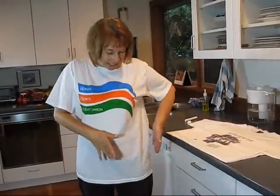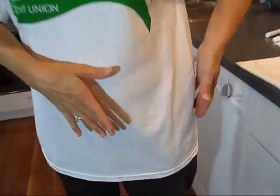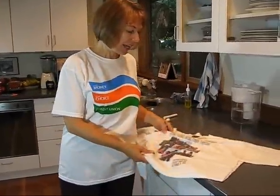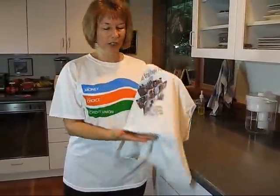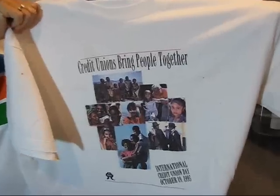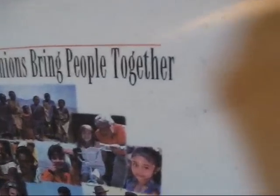The shirt is dry and the stain is gone — there is no more chocolate ice cream on my t-shirt. I really only wish I had one of these about a decade ago, because these shirts last a long time. I actually have an International Credit Union Day shirt from 1995, but unfortunately it's covered in stains.